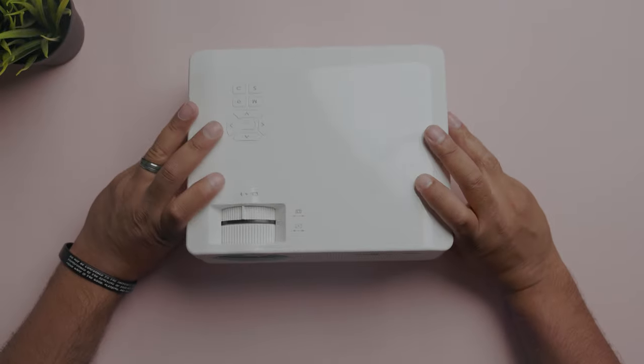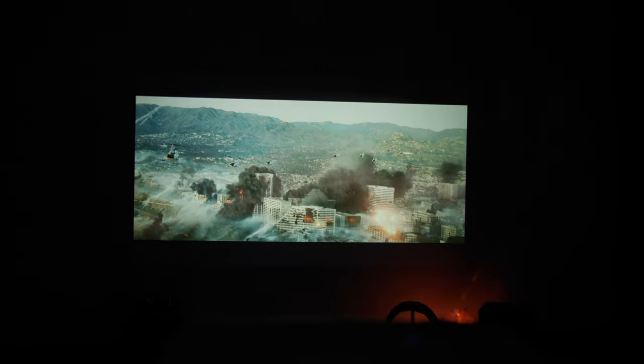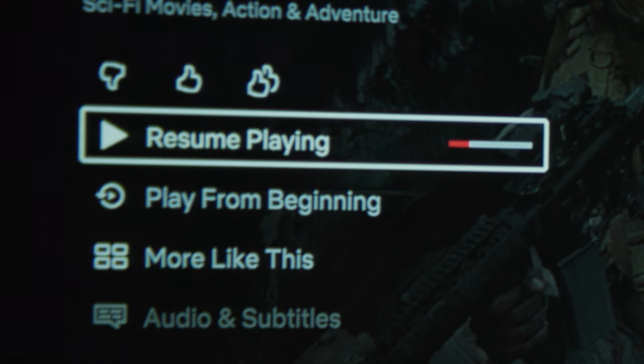Now let's get to what you really want to see, and that's the image quality. Overall, the Paris Rhone delivers a nice image. Movies look really nice, colors are full and vivid, and the 1080p resolution gives you a clearer picture. Keep in mind, placement of the projector is a huge factor when it comes to clarity. While you do have the keystone to adjust the image slightly, you want this lined up as dead-on as you can be, or you'll experience some soft parts of the image the farther from the center you get.